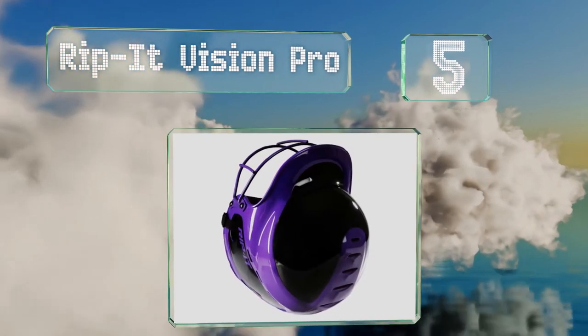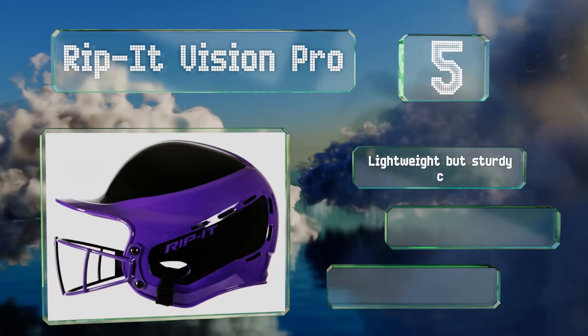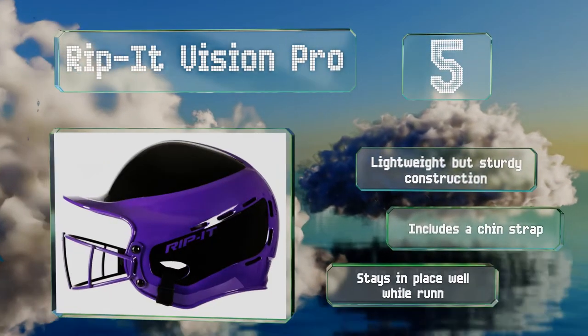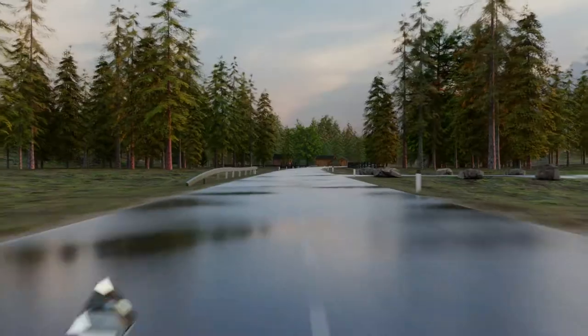Halfway up our list at number five, the Rip It Vision Pro is equipped with a visor to reduce the sun's glare and a wide field of view, both of which will help you keep an eye on the ball. It's suitable for both hot and bright days thanks to 21 air vents along the top and sides. It features a lightweight but sturdy construction with a chin strap that keeps it in place while running.